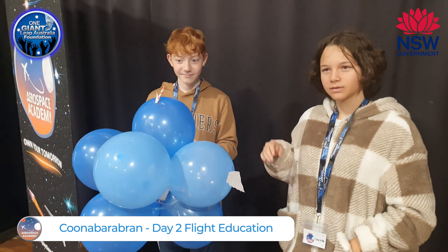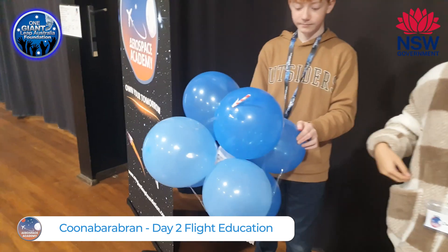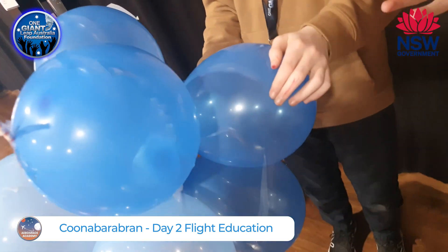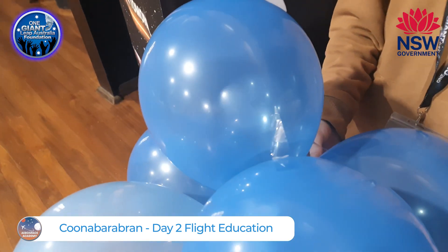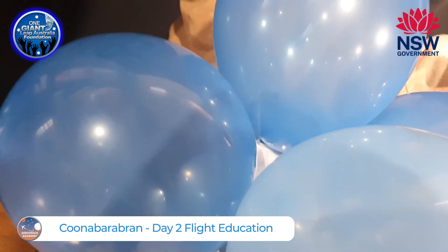We also decided that if we tape the balloons together it would create an easier way of making sure the balloons don't separate.